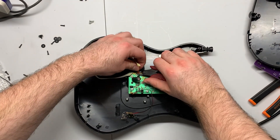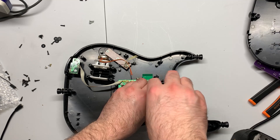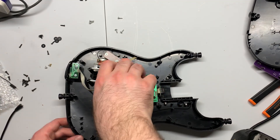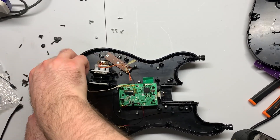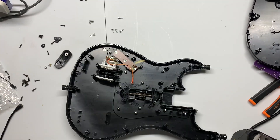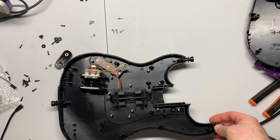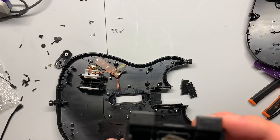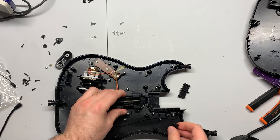Parts we want to keep in the shell are the start/select buttons and the whammy bar, so use your flush cutters to separate those from the actual board. Then unscrew the four corner screws of the main board — you don't need to do the four inner screws, as those screw down a plastic housing that covers the strum switches. Pop out the pogo pin and it all comes out. The strum bar is looking pretty rusty — even the pad has some rust on it, so you may want to replace that with a foam pad and use steel wool to scrub off the rust.